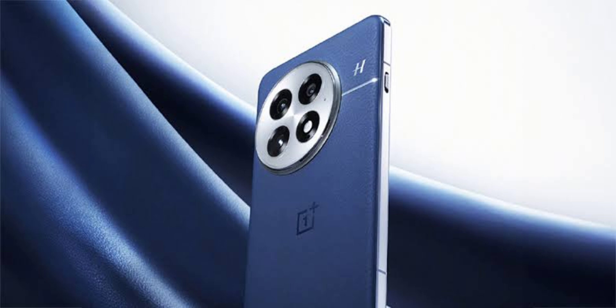The OnePlus 13 is rumored to feature a 6.8-inch BOE X2 LTPO AMOLED display with a peak brightness of 6,000 nits and 1,600 nits in high-brightness mode (HBM). It's also expected to come with a large 6,000 mAh battery, an IP68/69 water resistance rating, 100W fast charging, and 50W magnetic wireless charging.